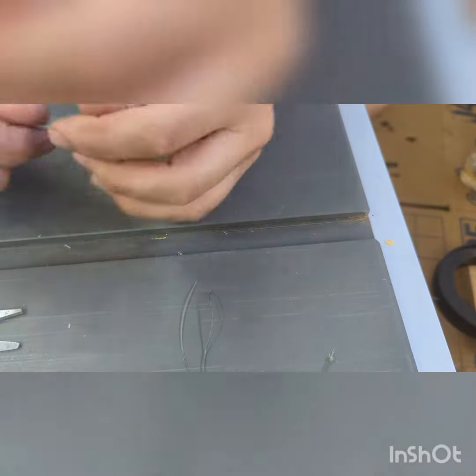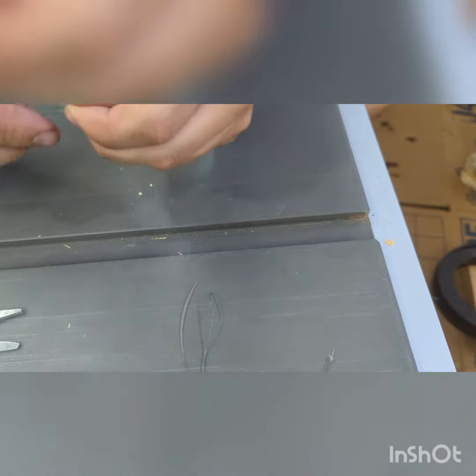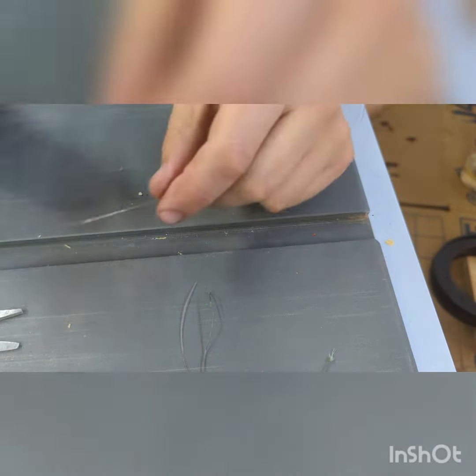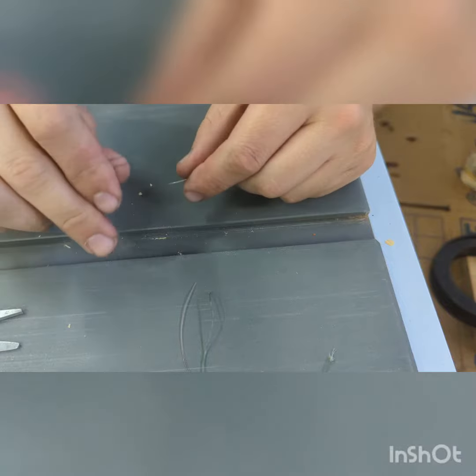I've got braid that I'm attaching to a mono leader, so today we are going to tie the BT knot. So I make a loop in my braid,